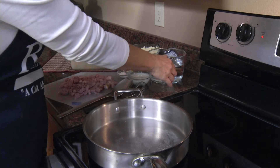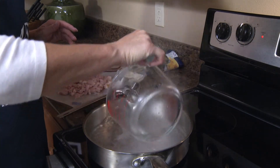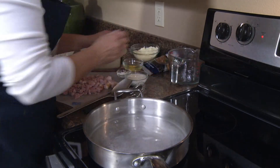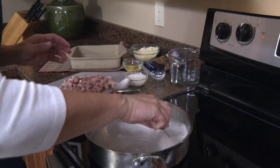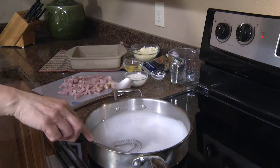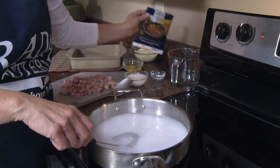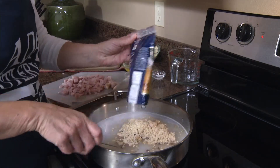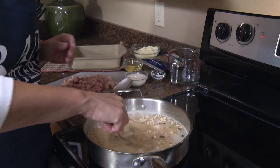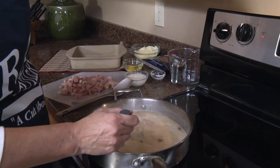Now we're going to finish mixing it up over on the stove. In a saucepan we're going to combine three cups of water and a tablespoon of cornstarch. We're just going to blend that together, and then once that cornstarch is dissolved we're going to add our packet of hearty ham and bean Reda Quick Mix. We're going to bring this mixture to a boil over medium-high heat.